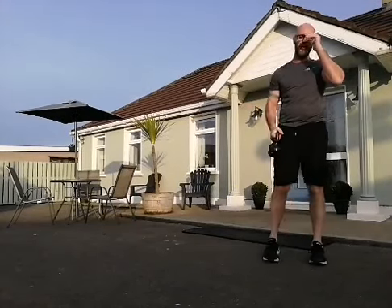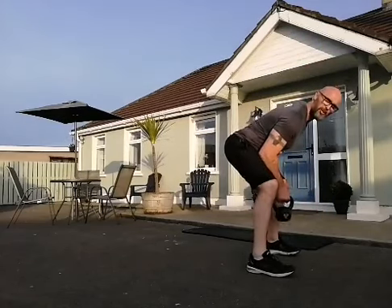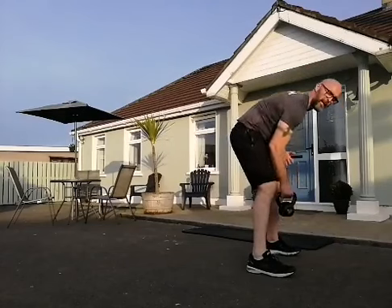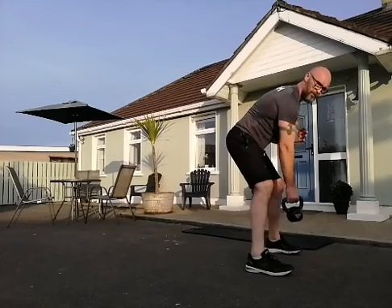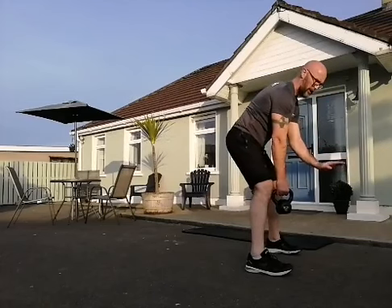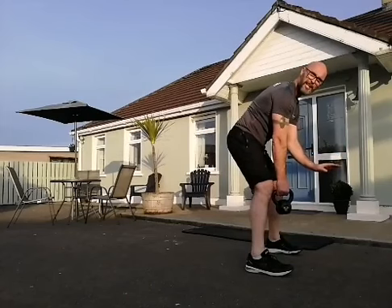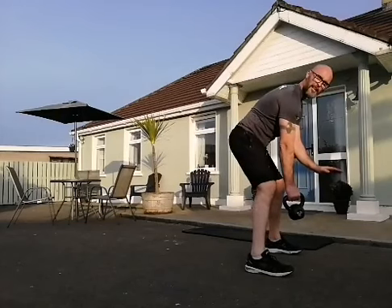Let's get into the upper body — the bent over row. Into that squat position, get as low as you can with a nice flat back. Don't round it — get bent over as much as possible. We're going to do the bent over row. If you want, you can use a chair or something to support your other hand, otherwise keep yourself as still and stable as possible. No twisting through the hips or the back — pulling to your hip. Let's do 10 of these.